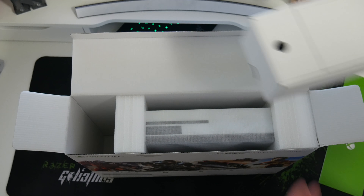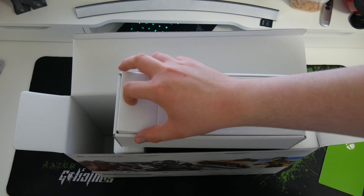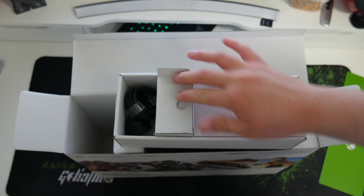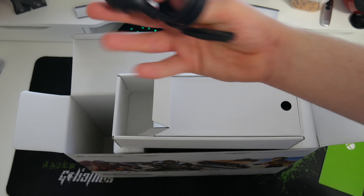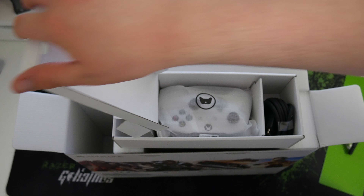The other side — this is more than likely going to be cables. That's the power cable obviously. And the other side, this is a cute little box.